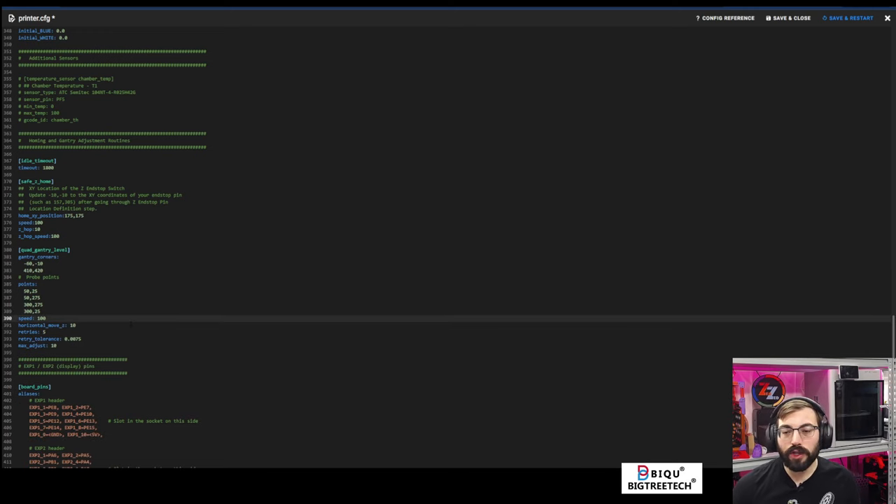This is called a flying gantry because the gantry itself goes up and down with a fixed bed. The Trident style is called a fixed gantry — so flying gantry versus fixed gantry. They also call the Trident style a bed dropper.